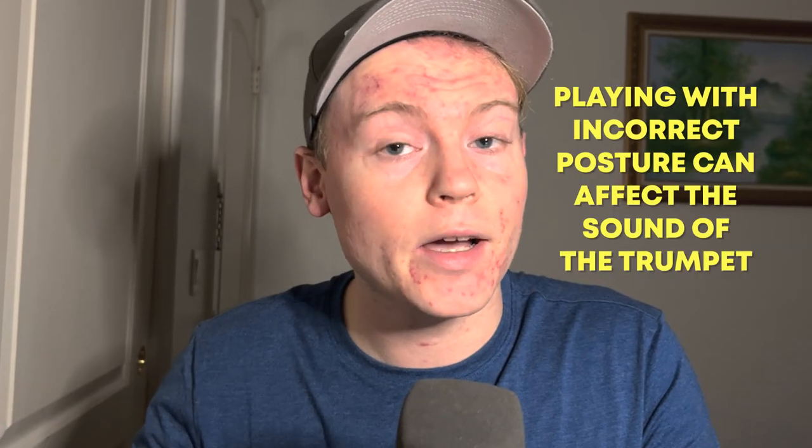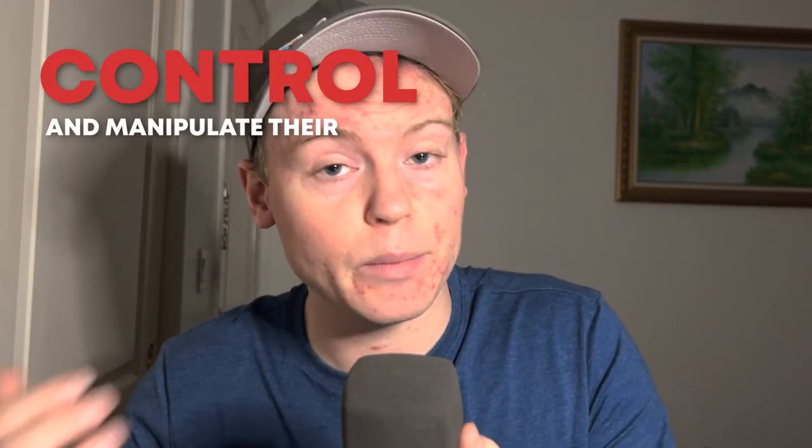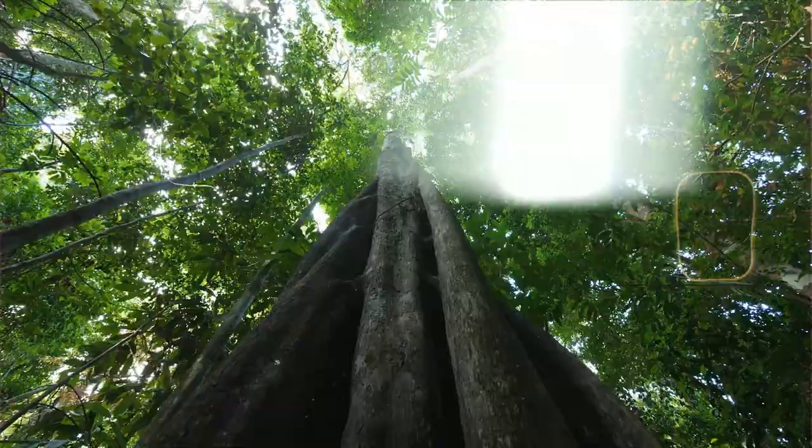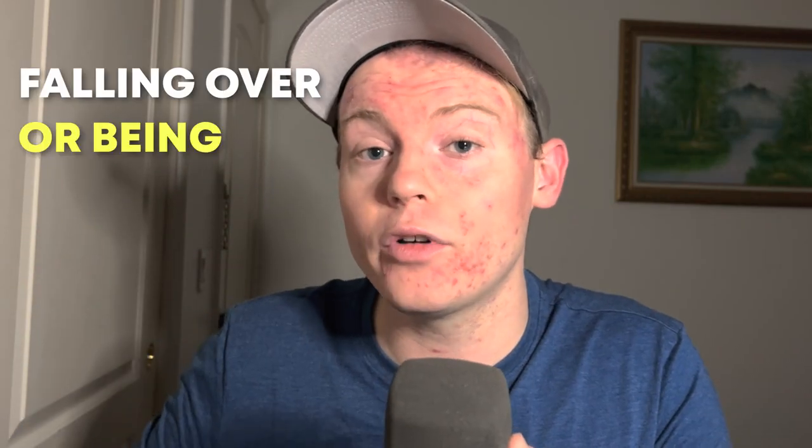Playing with incorrect posture can affect the sound of the trumpet. If the body is not in proper alignment, it can hinder the airflow and impact the tone and projection of the instrument. Think of it like a tree — if a tree is not planted properly with a straight trunk and deep roots, it will not be able to withstand strong winds and storms. A strong, upright posture will allow the musician to have better control over their instrument and play with ease and freedom.